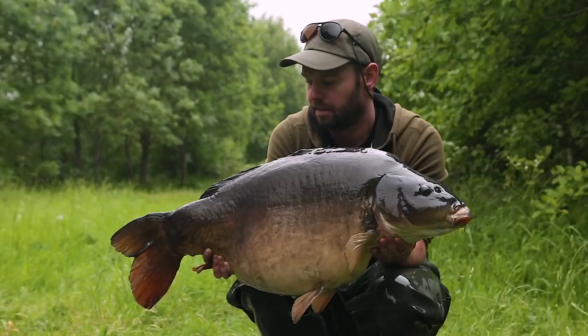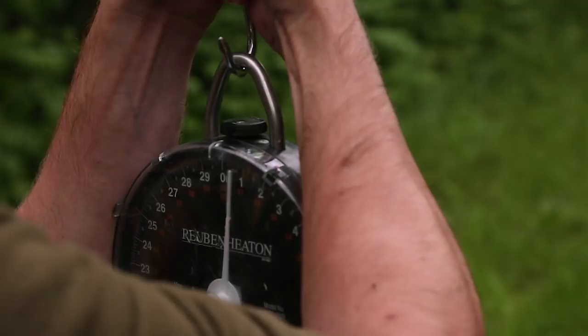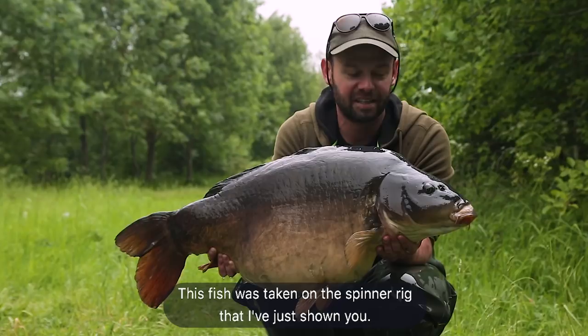This fish was taken on the spinner rig that I've just shown you, and once again absolutely nailed. So if you haven't used it already make sure you give it a go. Let's get it back.